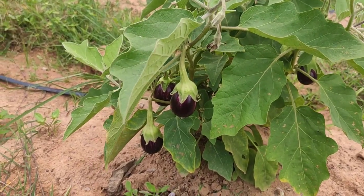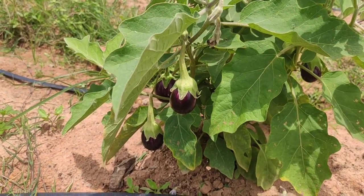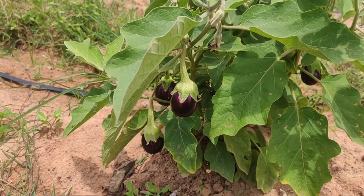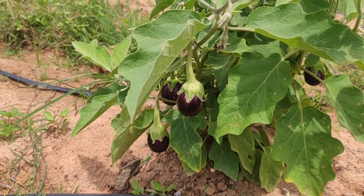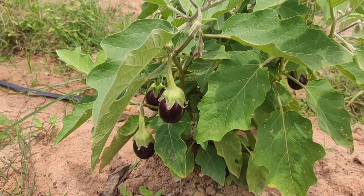It's 3rd August 2021. Just wanted to give a quick update on the progress with the three key things we are focusing on right now, which is grafted brinjal, ladies finger, and drumstick.